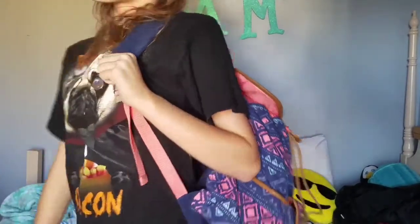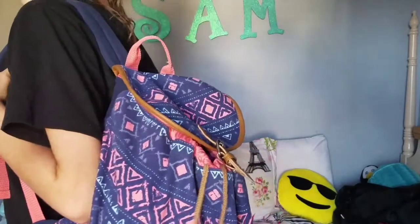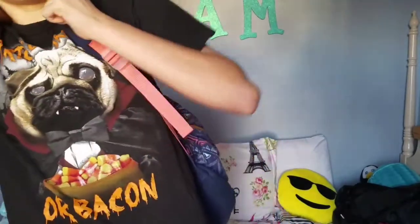This next costume is a nerd. All you'll need is some fake glasses — I actually have real glasses so I can just wear mine. You can use suspenders, tuck your shirt in, and then wear a backpack. This can also be like a schoolgirl look. You can put all your candy in the backpack if you want, so it becomes part of your costume. That's something really cool.